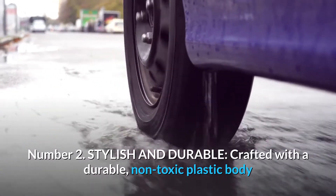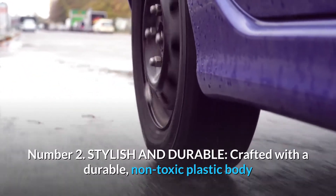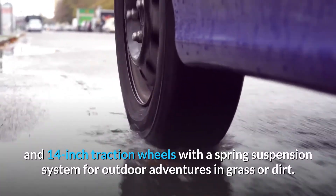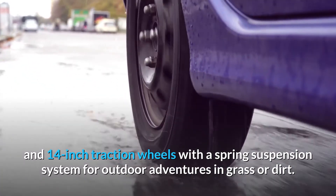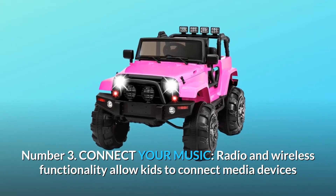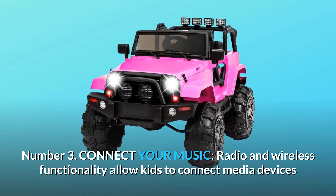Number two: stylish and durable, crafted with a durable non-toxic plastic body and 14-inch traction wheels with a spring suspension system for outdoor adventures in grass or dirt.